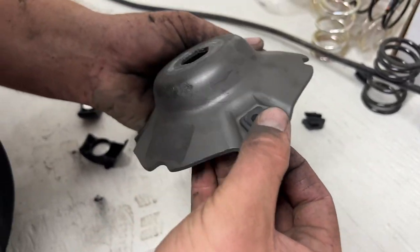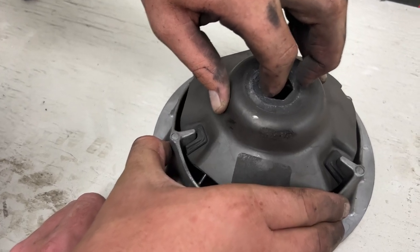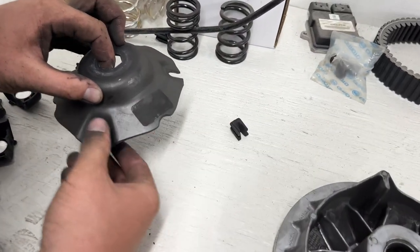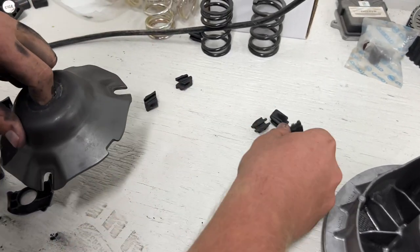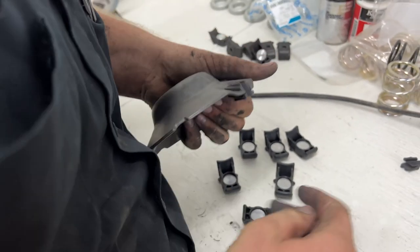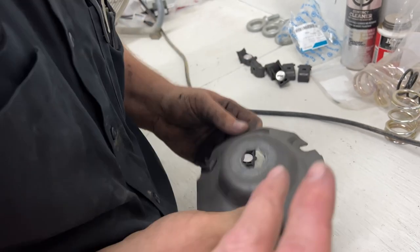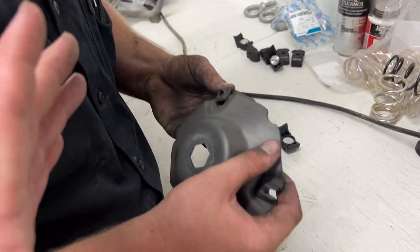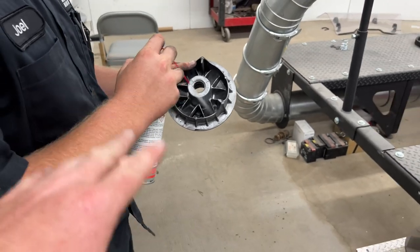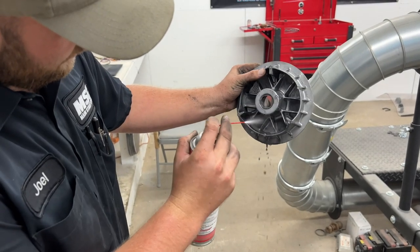Now we're going to change these slides. This is actually what causes most people's rattle when it wears out — you can hear that one doing it just a little bit, just rattling back and forth. So we're going to replace those. I'll have a link to the clutch page on the OEM section for the 500 down in the description. Joel is taking some parts cleaner and brake cleaner, just spraying that out, cleaning everything good, and we'll be ready to rock.